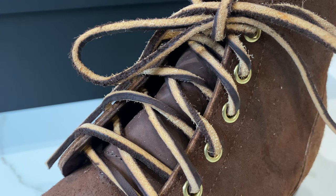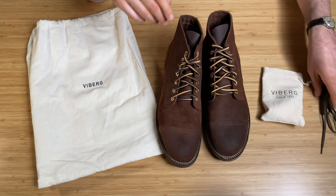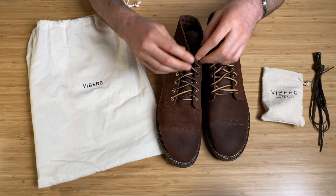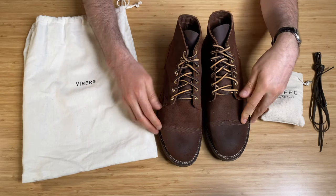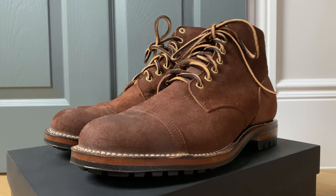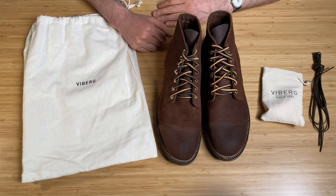It's got brass eyelets, and I love these laces — I think I like them more than the extra ones included. They've just got that kind of waxy, fleshy feel to them as well. Now, funny story about these: you see the toe cap on them? River and Hyde had these previously a few years ago without the toe cap.